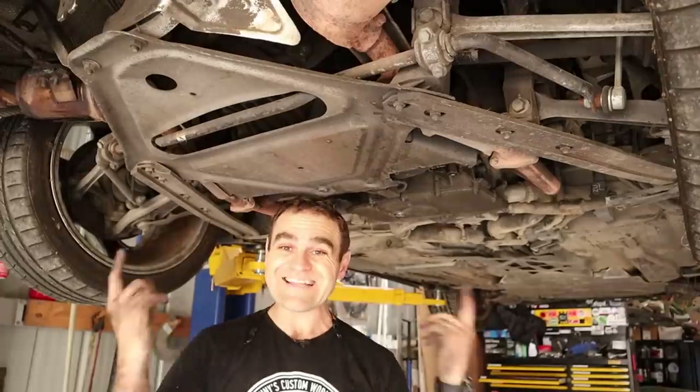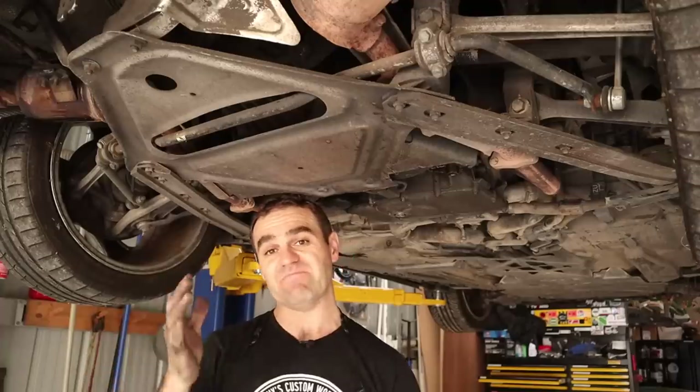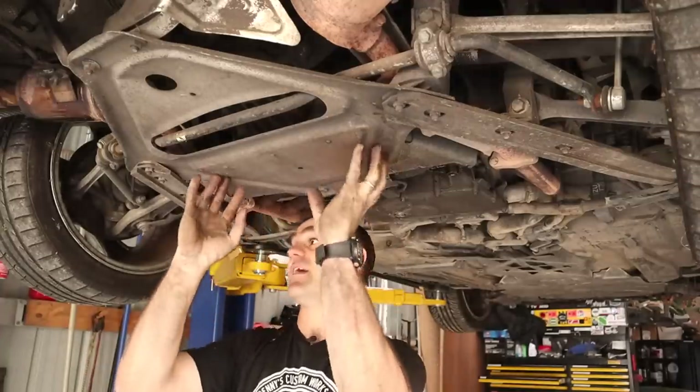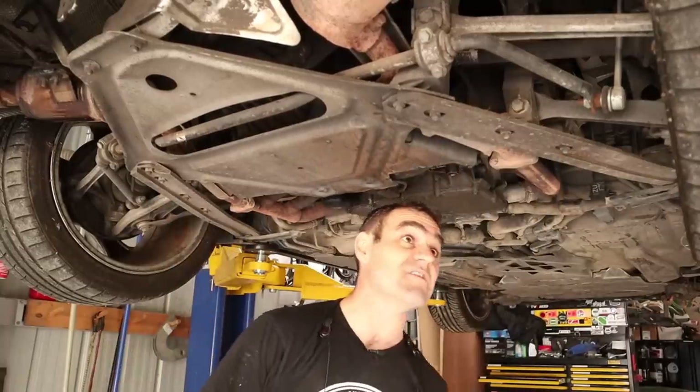I've disconnected everything I can reasonably see at the top, including loosening up the air conditioning compressor. Now it's time to get rid of this cover plate and these aluminium side support bars. We also need to disconnect the rear sway bars.